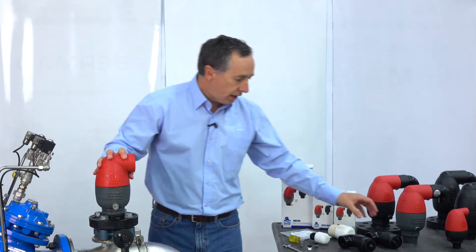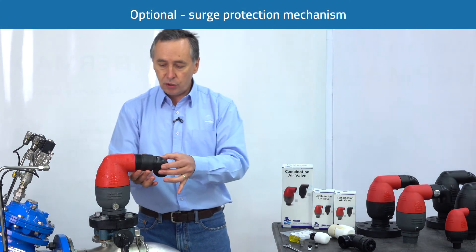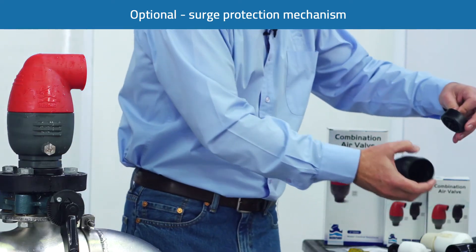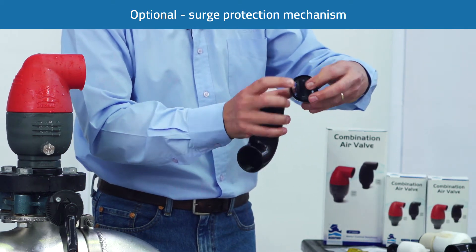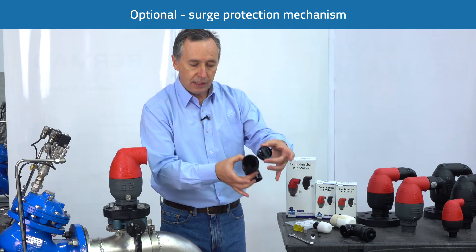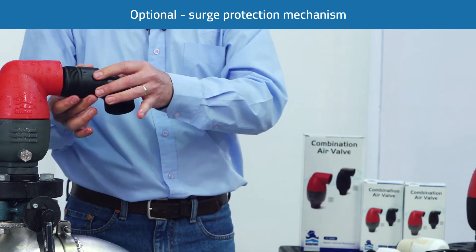If the valve is fitted with a surge protection mechanism, this is screwed onto the discharge of the valve. It's worth at this point also removing the surge protection mechanism, making sure there's no debris or dirt around the actual membrane itself. When putting it back together, make sure you put the two flaps in the correct direction, then screw it back onto the valve.